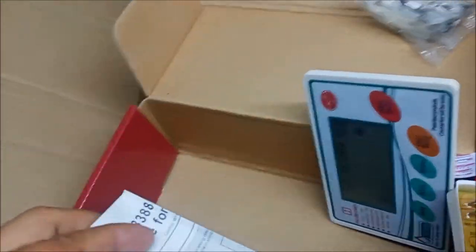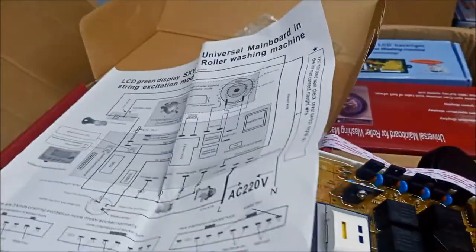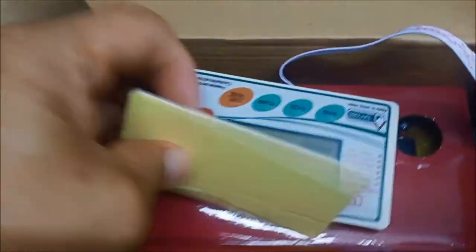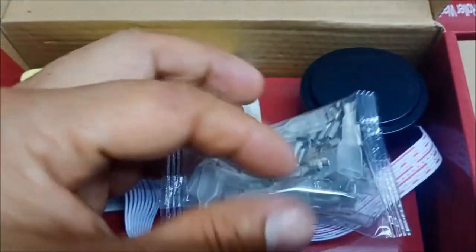Okay. And then kasama na rin po dito yung diagram. Meron din po instruction kung paano po gamitin. So yung box nya guys, maganda kasi makikita nyo na kaseperate yung lagay ng mainboard. So hindi po siya magkikita ng scratch dito sa ating control panel. And then ito po yung ating water level sensor. And then kompleto po yung kanya mga connector.